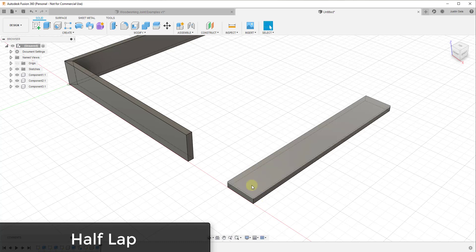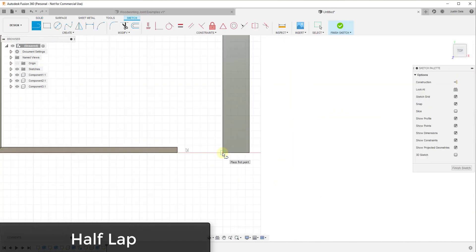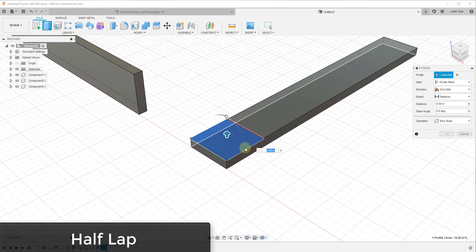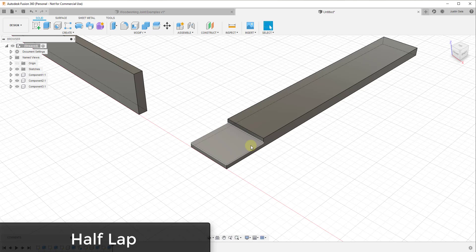We need material removed where our other board would lap over the top. I'll create another sketch on this face and draw it to the width of my board — 3.5 inches — then use the rectangle tool to close that in. We want to extrude this down half the width of our board: negative 0.75 divided by 2. That removes half the material right here.